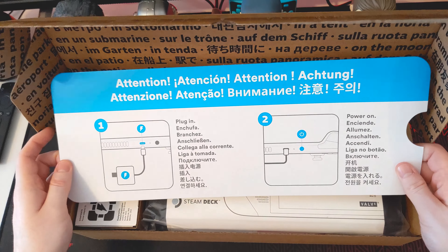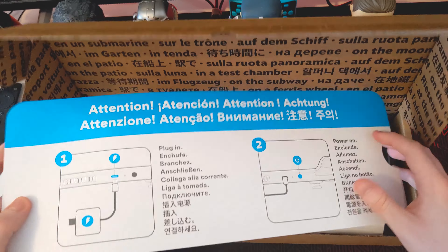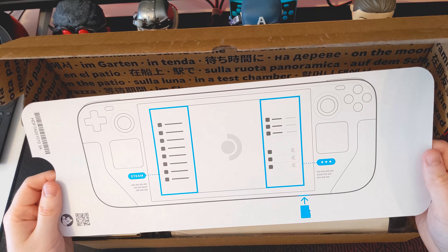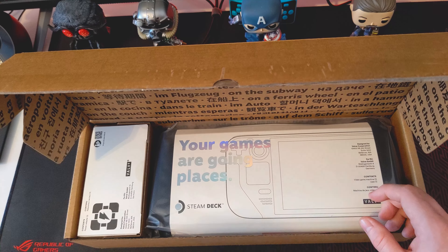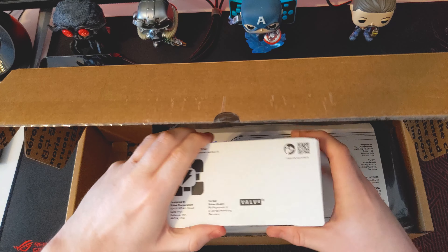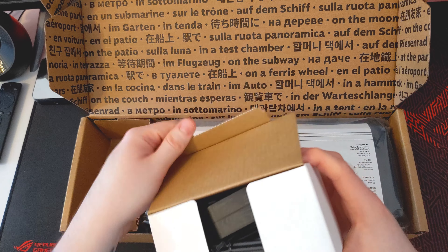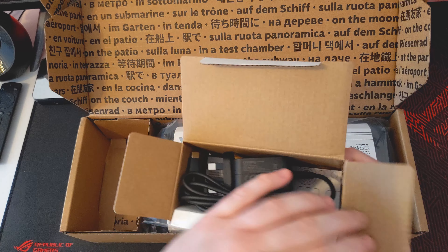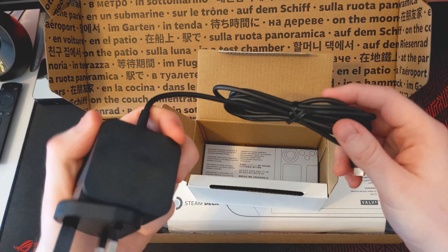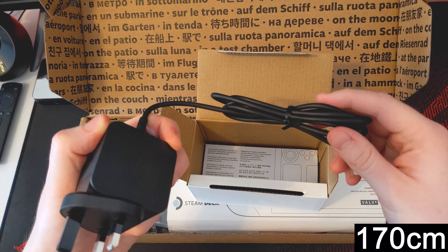So immediately presented with these instructions: plug in, power on. And then it's just got a couple of extra details on there. There's a little box in here — and this has... aha! So this is where we've got our charger. I can take a closer look at that after to see what kind of length we're working with on there.